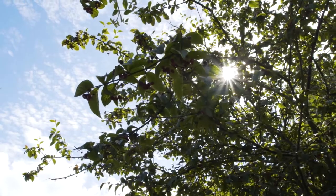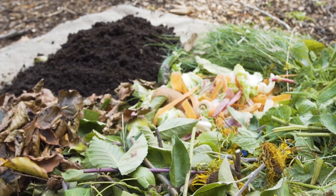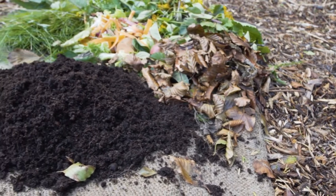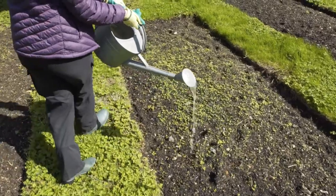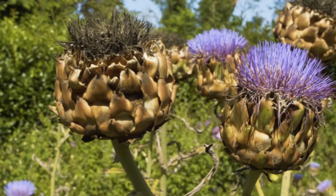Composting is the natural process of decomposition that turns organic materials like grass cuttings, plant clippings and vegetable scraps into a dark, nutritious and earthy material. It is rich in nutrients and is great for your garden, shrubs or even indoor potted plants. Composting at home can reduce waste, save money and improve plant growth in your garden.